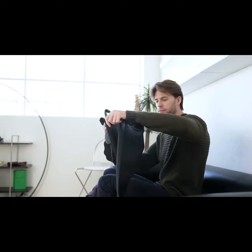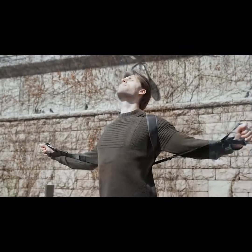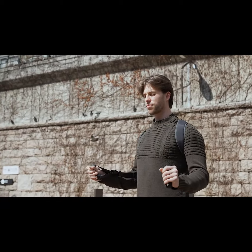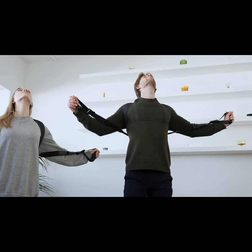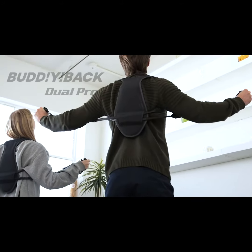Buddy Back Dual Pro weighs just 1.8 pounds — an on-demand posture boost that you can bring with you anywhere. Start the day right with an open chest and a boosted confidence. Buddy Back Dual Pro.